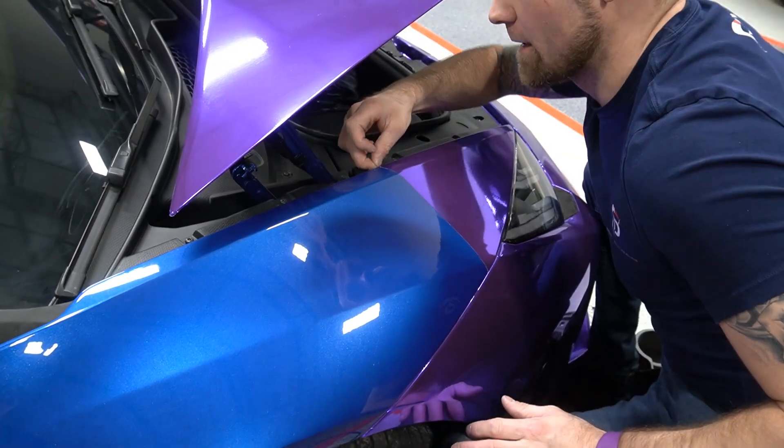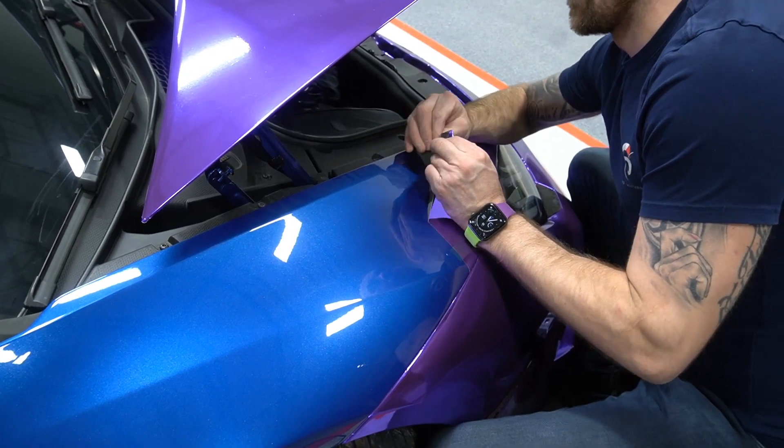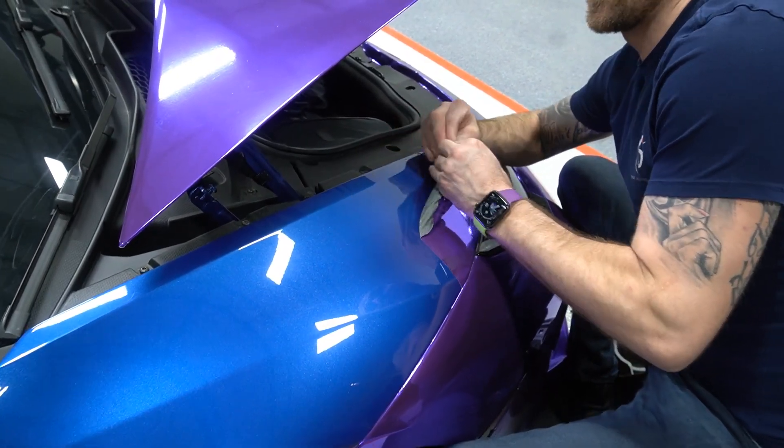I didn't remove the front bumper, but I did remove the rear bumper. That's because of where the diffuser's placed — I wanted to make sure I didn't get it tucked in there.